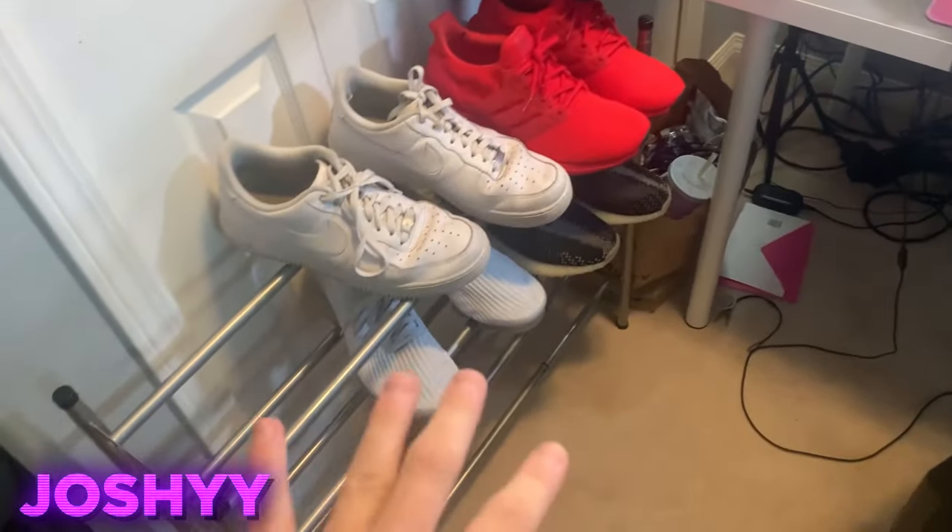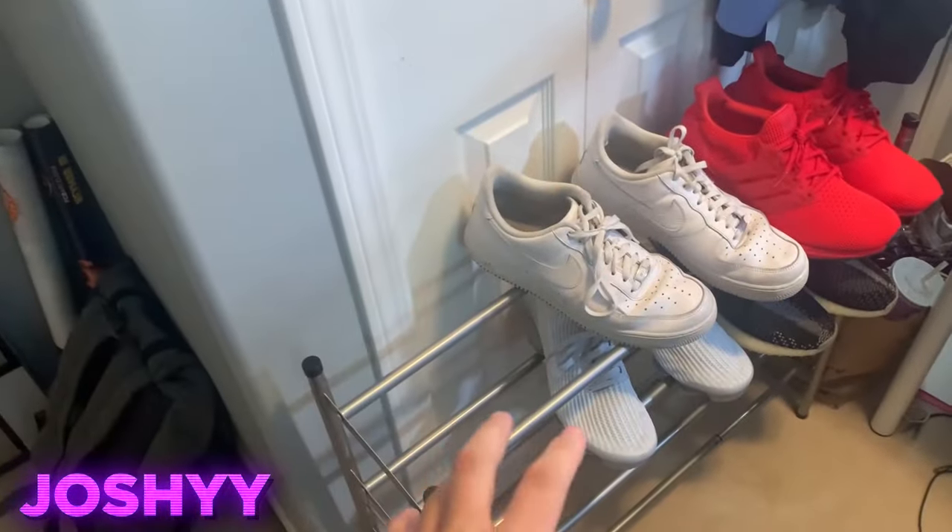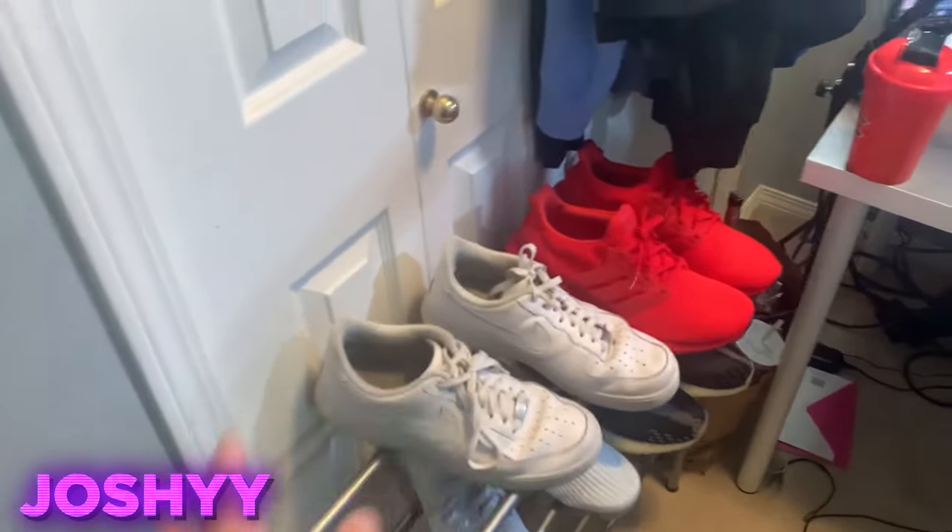All right. So first, when we walk in here, I just got a shoe rack right here. We got some Vapor Maxes, Air Forces, Ultra Boost, and some Yeezys. I'm getting some more shoes soon, so I'm going to fill that up whenever they come. Right here, I have like a hoodie rack above the closet that I don't really use — I just have random boxes from like my GPU and stuff in there.